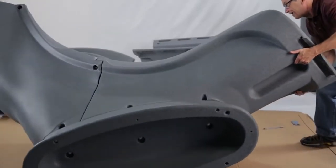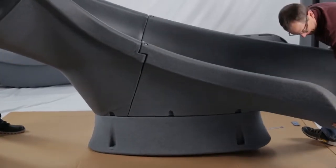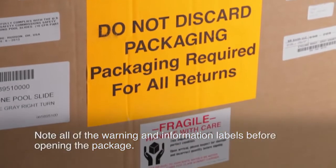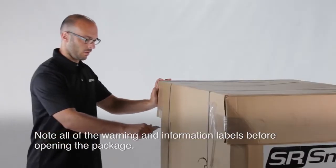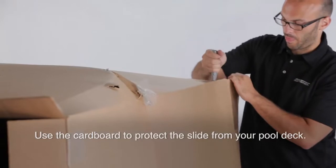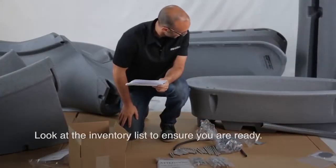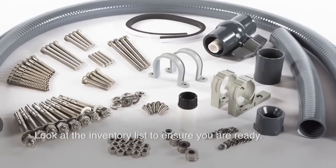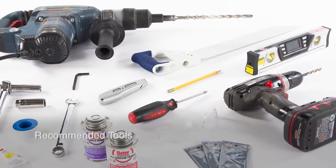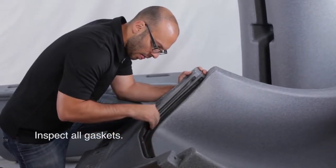It is strongly recommended that at least two people assemble the slide to safely move it during installation. When your slide arrives, be sure to note all of the warning and information labels on the box before opening the package. Once you've opened the package, we encourage you to use the cardboard from the box to protect all of the slide's components from scratches or damage that could be caused by your pool deck. Take a minute to look through and inventory the hardware, materials, and recommended tools list to ensure that you have everything you'll need to complete the installation. It is important to inspect all of the gaskets on the slide to ensure that they are intact before you begin assembly.